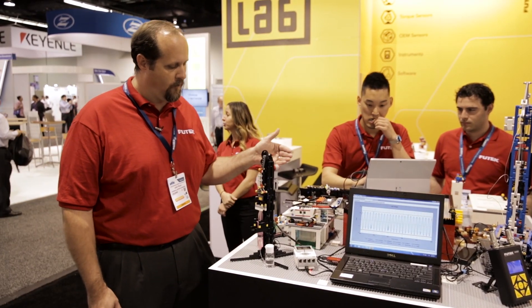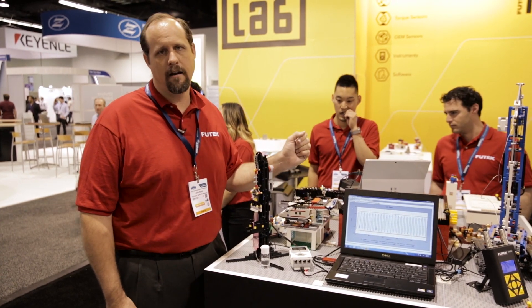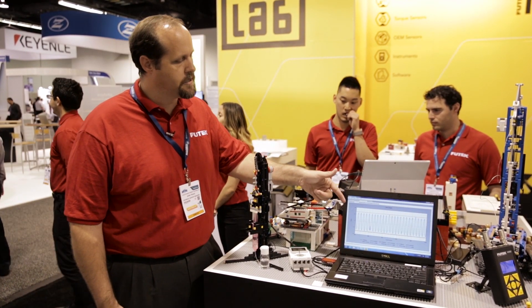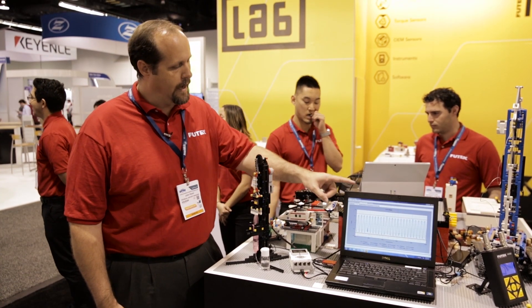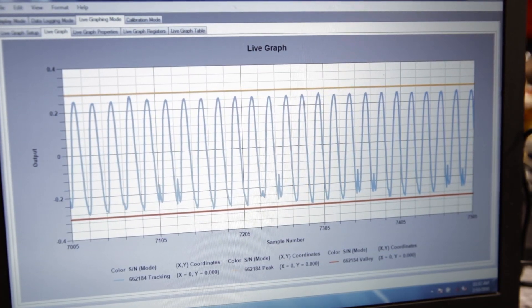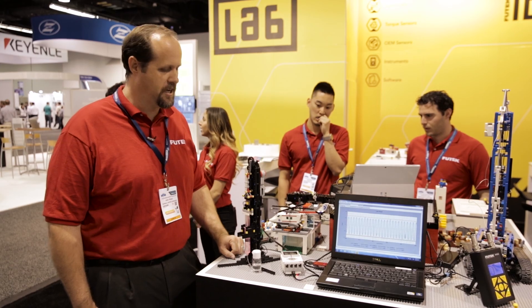We're taking the output from the load cell to our USB220. This particular one is our brand new all-metal housing with a slimmer design. We're also utilizing our proprietary Sensit software, and here you can actually see the peak and the valley. You can see that they're pretty much about the same, meaning that we are getting the same force on the syringe each time.